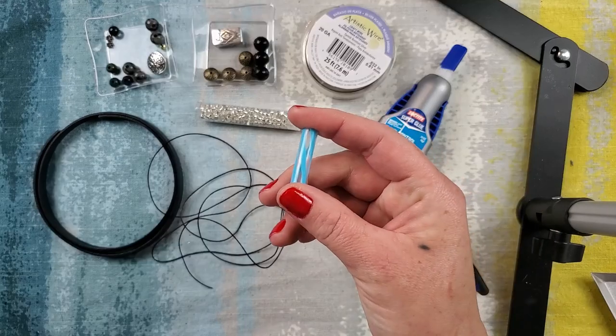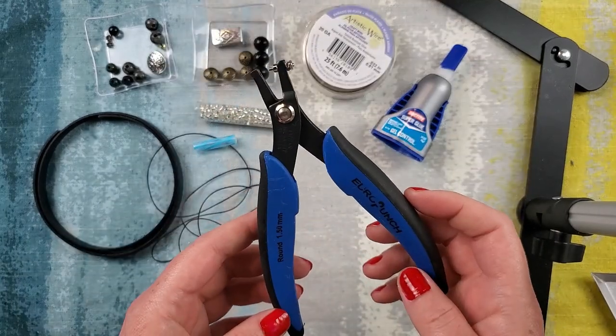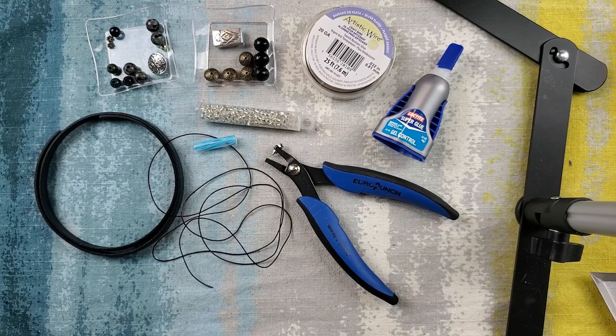A little piece of a straw, and we have our 1.5 millimeter hole puncher. In addition to your normal tools, what you're going to need is your round nose plier, your chain nose, optional flat nose, and a flush cutter. So these are the items we're going to be using today.